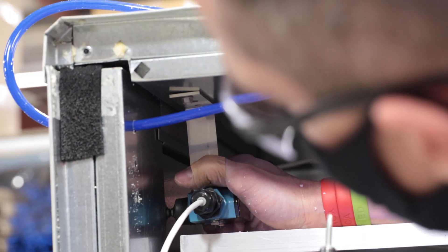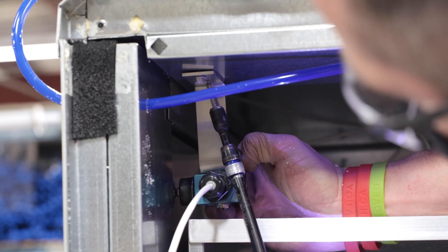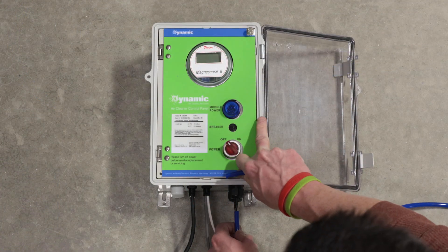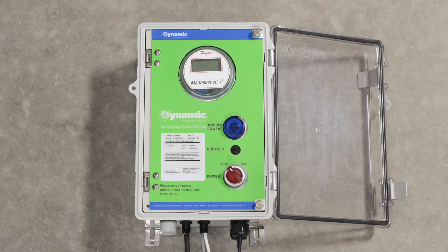Ensure that the provided access door interlock switch is installed in the air handling unit and operational. The air cleaners will not be energized if the door switch is not connected to the control panel. Attach the static pressure tubing to the control panel. Be sure to calibrate all magnetic gauges to zero according to the gauge instructions provided.